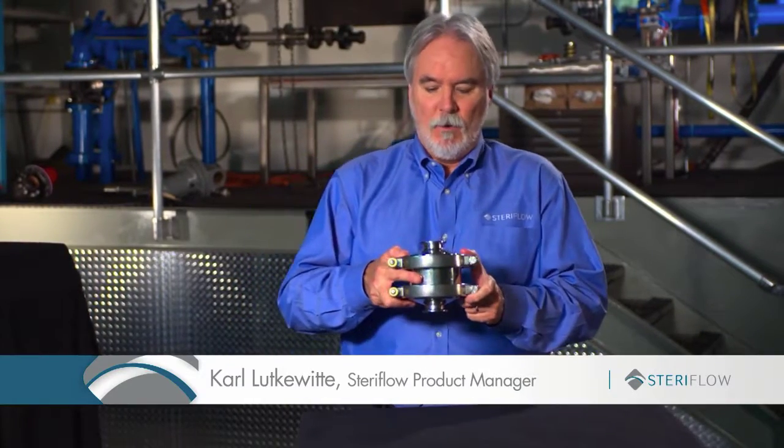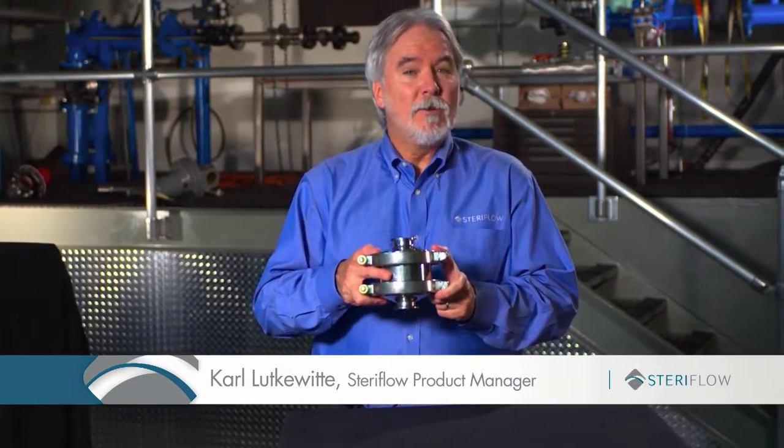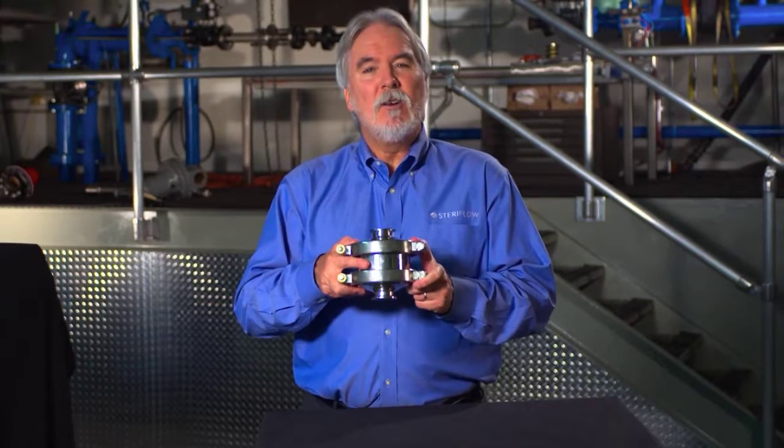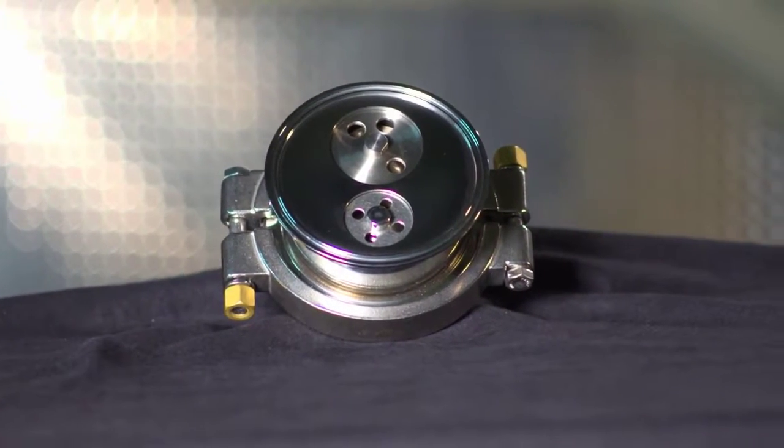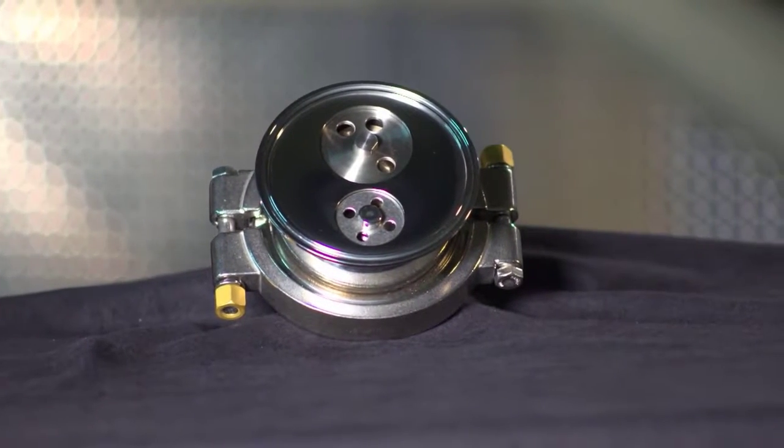The Mark 934 was developed to simplify the piping associated with steam traps that are used in a bypass line underneath large vessels. That bypass arrangement with a three-way bypass valve is a costly thing to install.